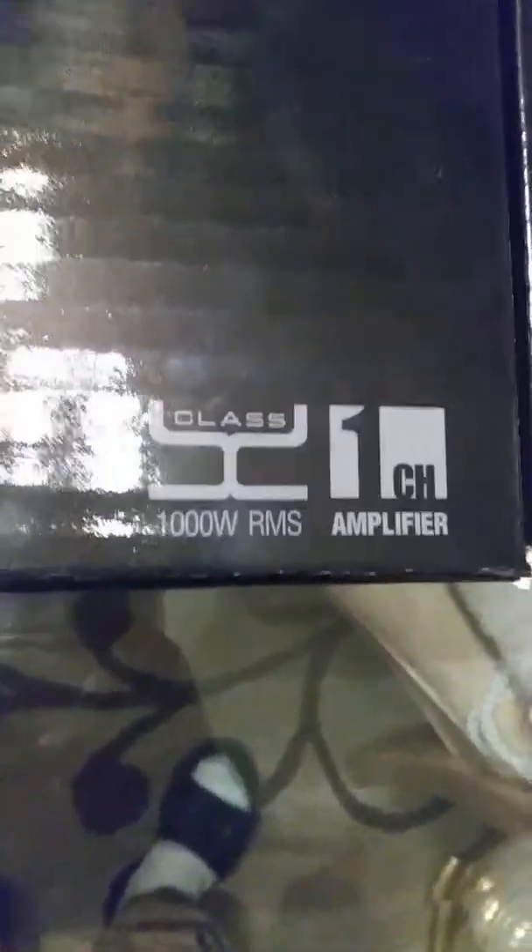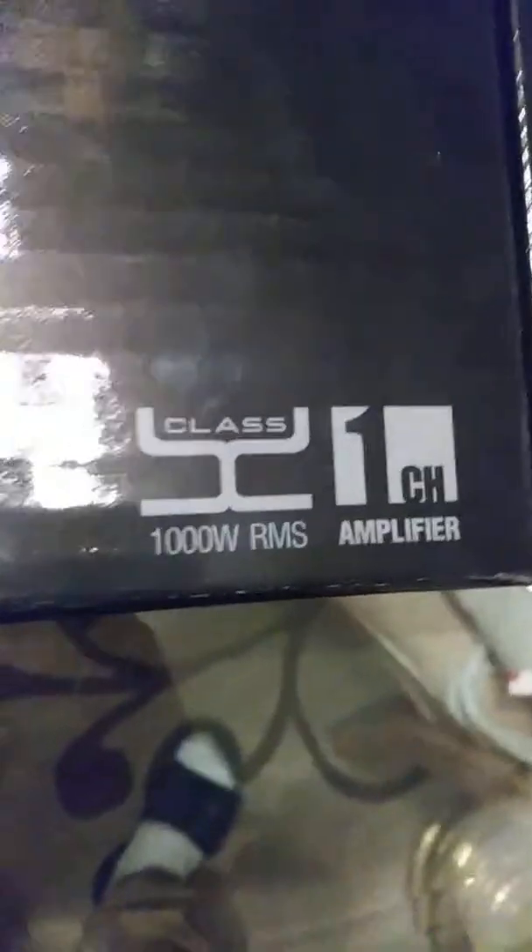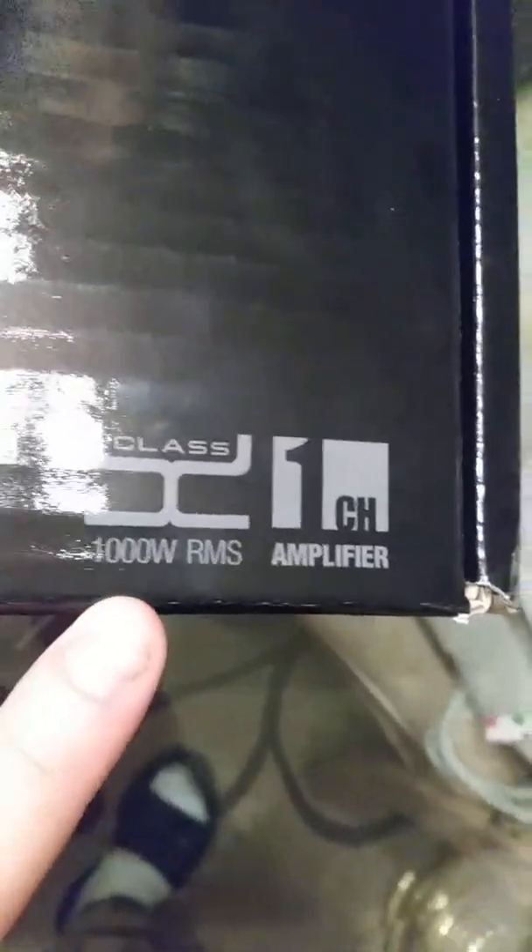What's up guys, this is the unboxing of the Rockford Fosgate Punch amplifier. It's a Class BD. I thought it was a Class D when I bought it, but I guess not — Class BD, 1000 RMS, one channel amplifier.